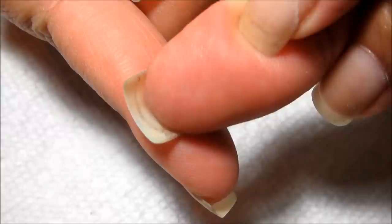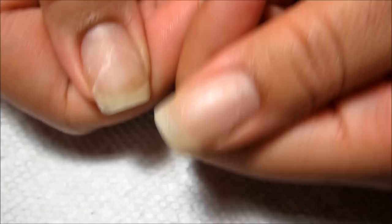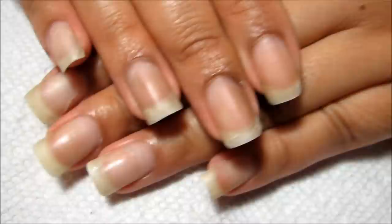You guys can see right there — this is the nail with the full break, and that has grown out quite a bit. Within the next couple weeks I'll probably be able to get rid of the patch and just cut it down so that it's a normal nail again.